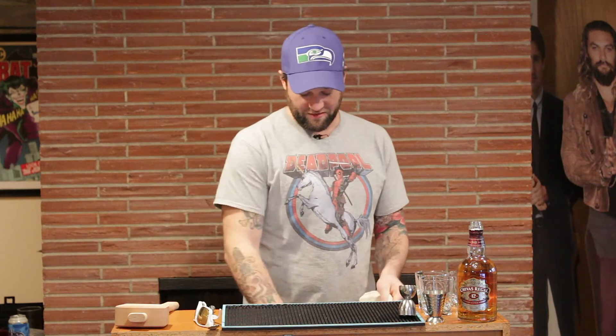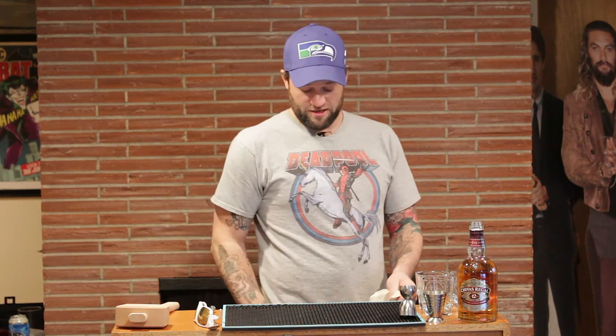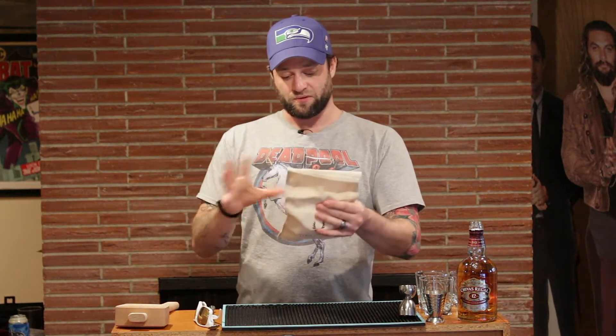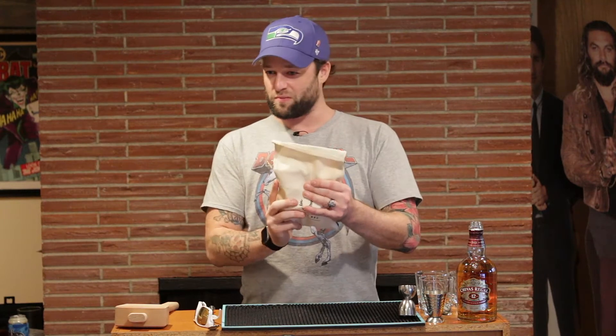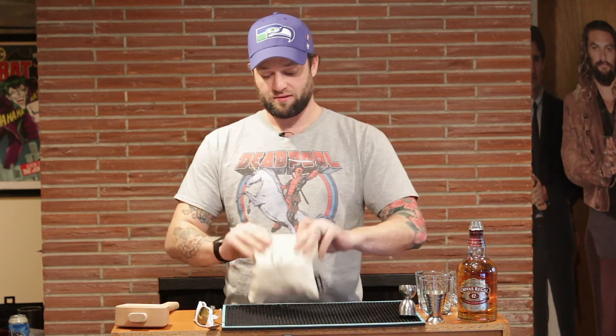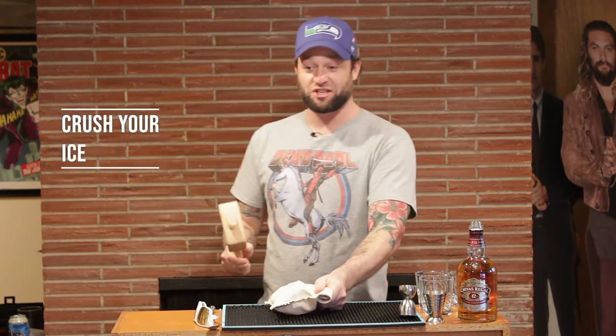So we just fill the bag up — it's just a cotton canvas bag. It's actually kind of fun because when you smash it and the ice melts, the bag absorbs the water, so the ice inside actually stays kind of more snowy, less soupy. You got your bag there, rolled up a little bit, and then just beat the hell out of it.